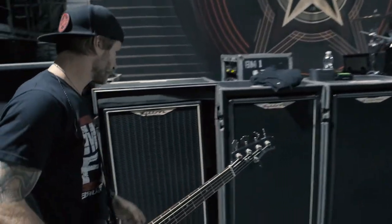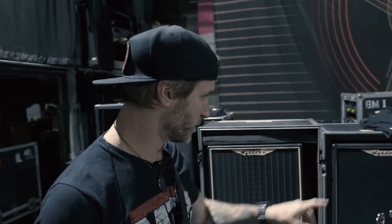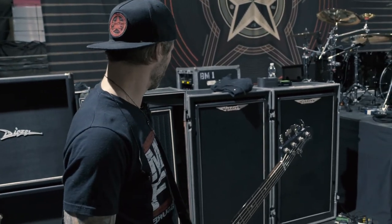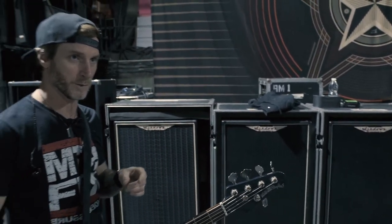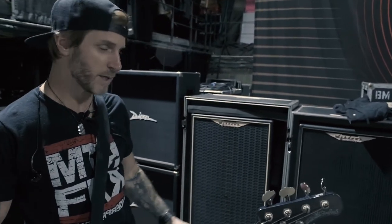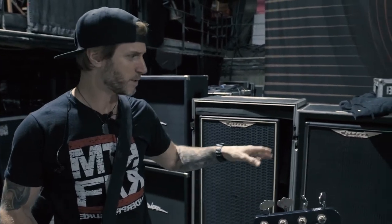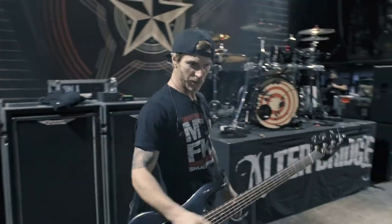This is Ashdown. There are two 8x10 cabinets on the side and two 15s in the middle. It's all powered through the Ashdown ABM series — an ABM 900 and an ABM 1200, and two backups. If the stage is large enough we fit all three; if not, I'll go down to just the 1610s side-by-side.